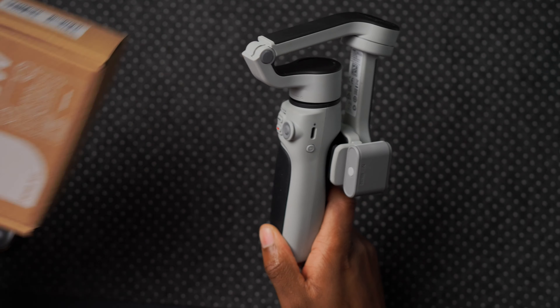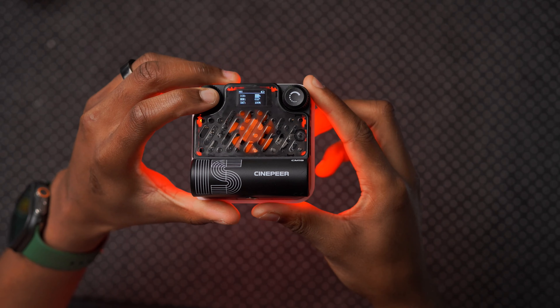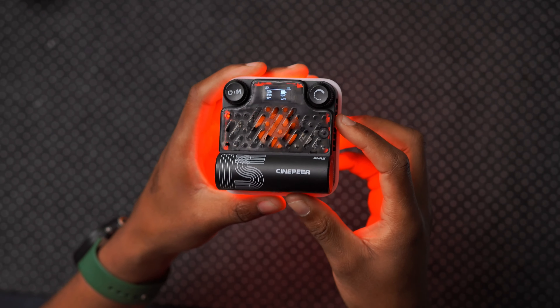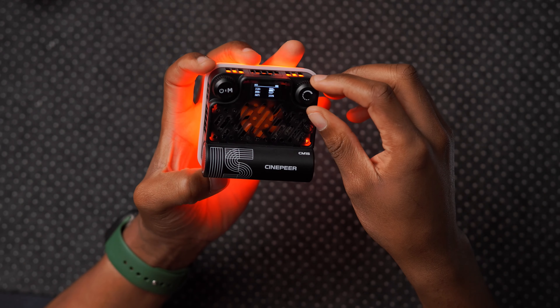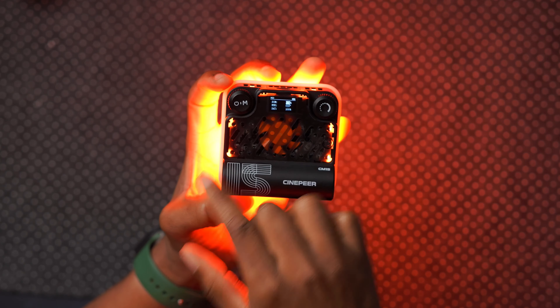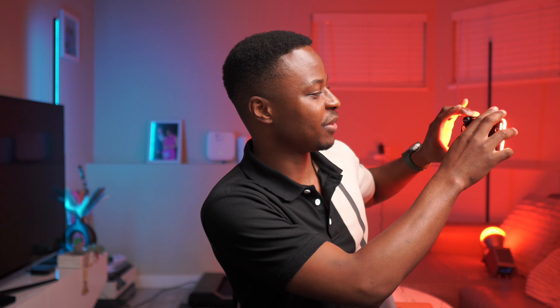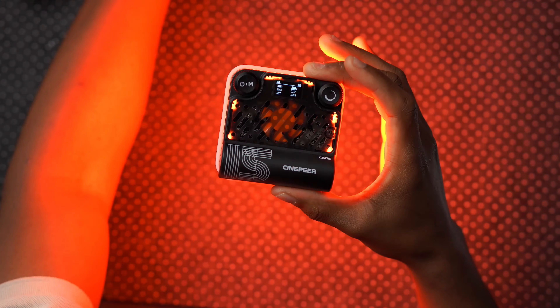Zion also sent me the CM15, a mini LED 15-watt full-color pocket light. It weighs about 141 grams, roughly half the weight of an iPhone 14 Pro Max. It has different lighting modes accessible via its buttons, and it gets really bright — even at 67% brightness the difference it makes on camera is noticeable. At 100% it's extremely bright.